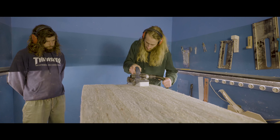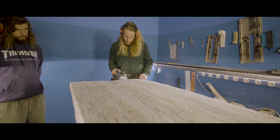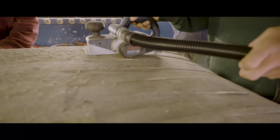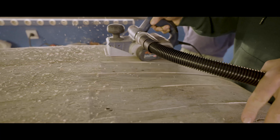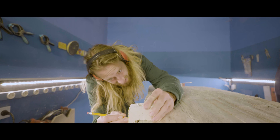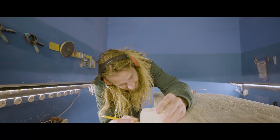You can use an electric planer pretty well on the agave blanks — they can be cut really well, even better than foam, because it's wood and the planer is made for wood.